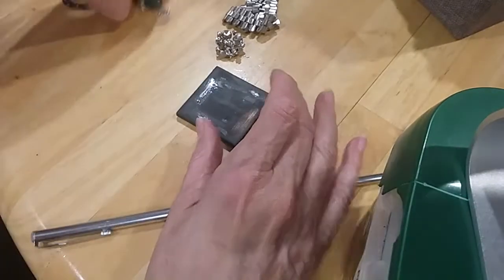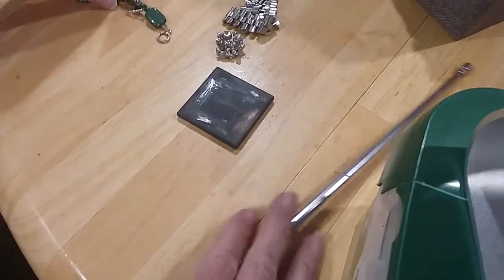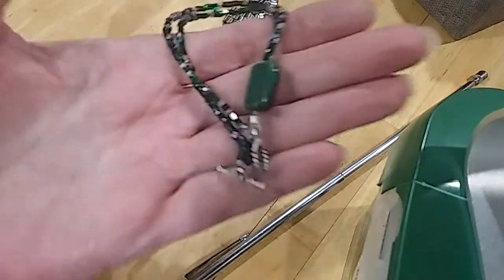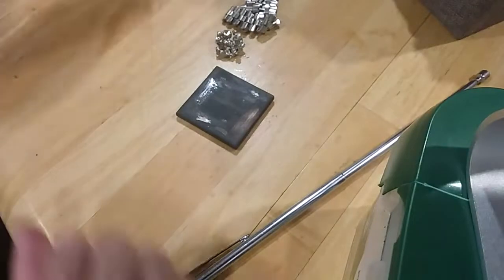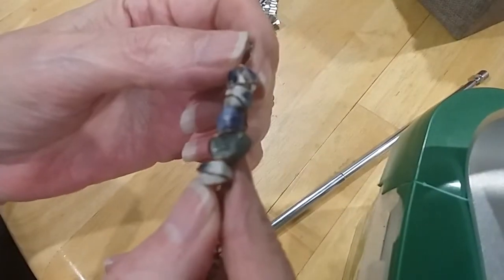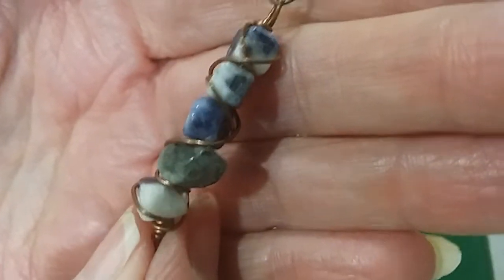This piece is not silver and it's not magnetic, so I don't know what it is — pretty though. Here's a copper necklace with stone wired in — looks like sodalite and some other stones.